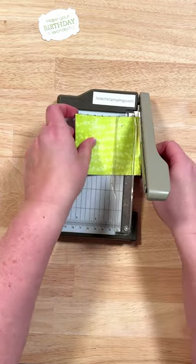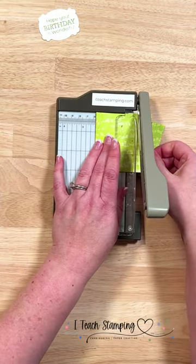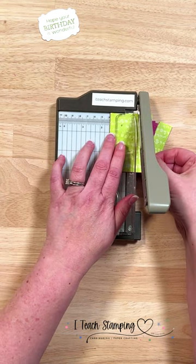Next we're going to take two pieces of pattern paper and cut them at the same time into little strips that are three quarters of an inch by three inches long.